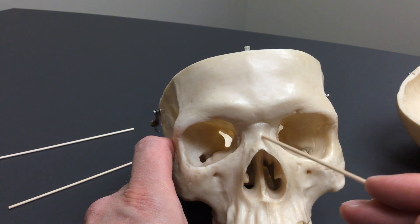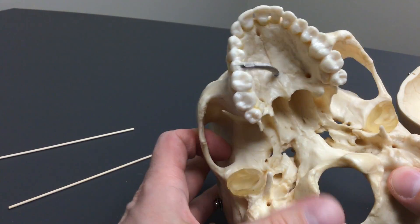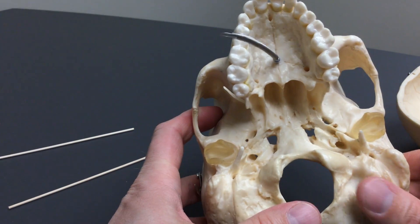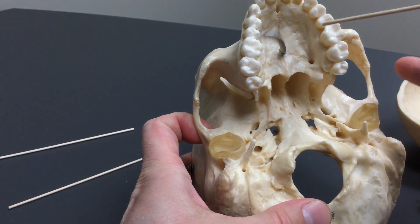Notice that the nasal bone is not part of the orbit of the eye. When we look underneath here on the roof of the mouth, there are a few things we didn't go over yet, so I wanted to cover that.